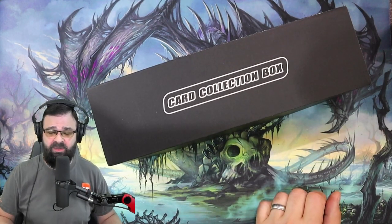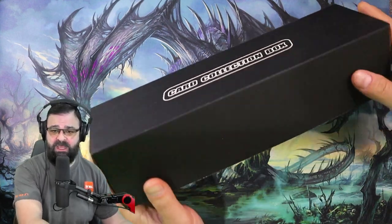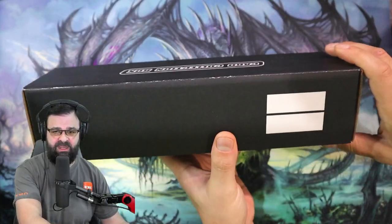Hey everybody, welcome back. I'm Ted from Ted's Basement. Today we're going to be talking about a card storage box option that I just recently purchased on Amazon.